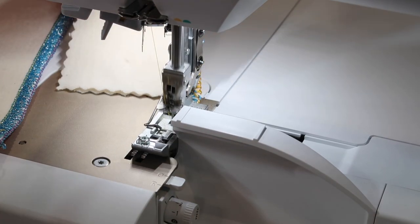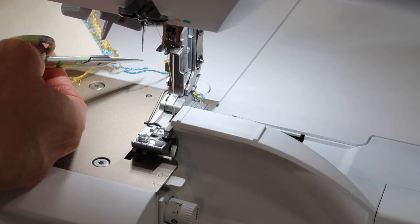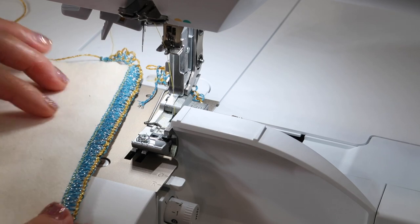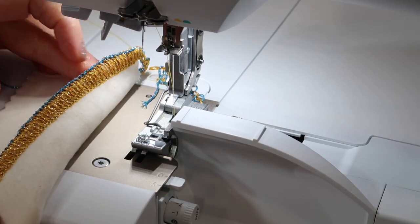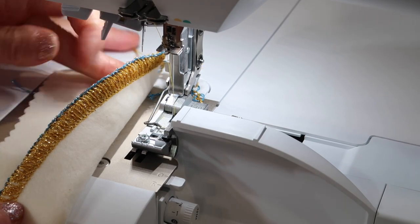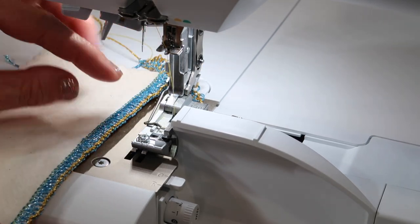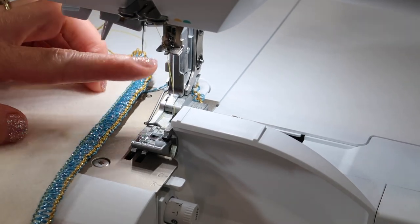If you don't want to waste your decorative thread, I'm a fan of clipping the thread right here so you're not wasting extra thread bringing it around to the front cutter. You can lengthen out the stitch length if you don't want it so heavy, or bring it closer together if you want it to fill in even more, but using the outside needle.